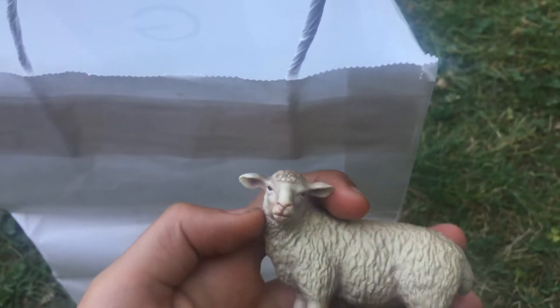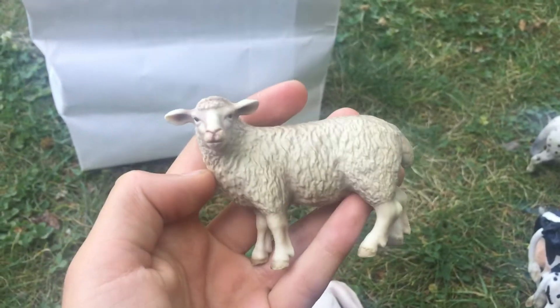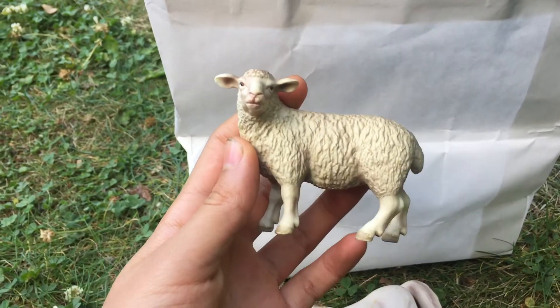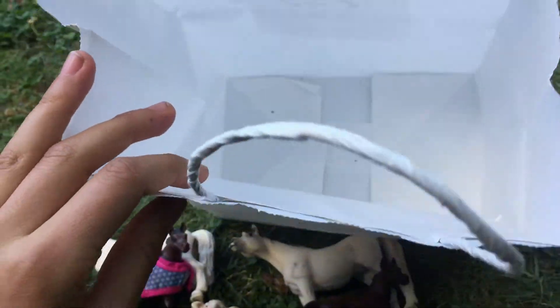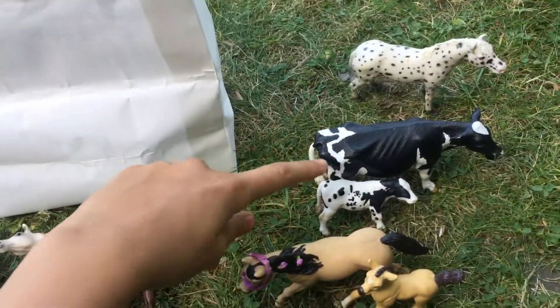The last animal is this little sheep — he is also from 2003 so he is retired. That'll be a nice little addition to my stable. And that is all that I got, except for the ones I was just showing you for comparison.